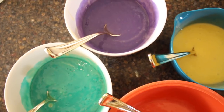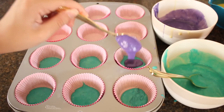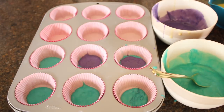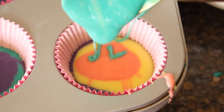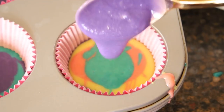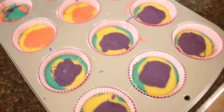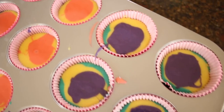After you have your four different colors of cake batter, it is time to put the batter into the cupcake tins. It's super duper easy — all you have to do is layer the different colored cake batter into the cupcake tins. Then, of course, you're just going to want to put your cupcakes in the oven for however long the recipe says.